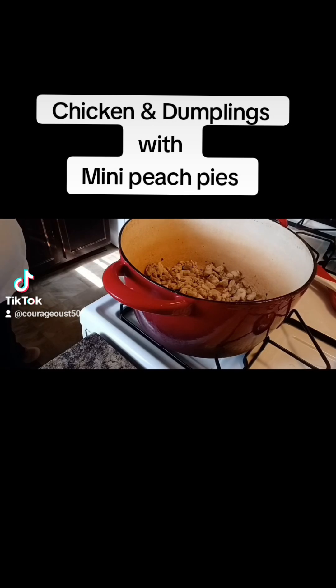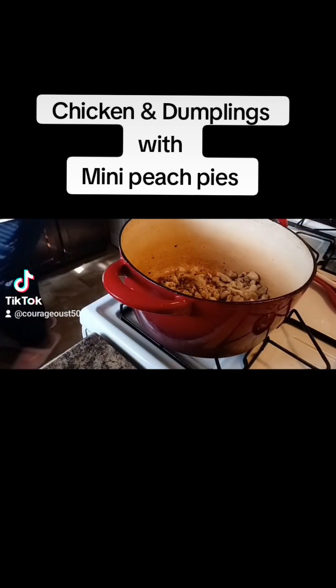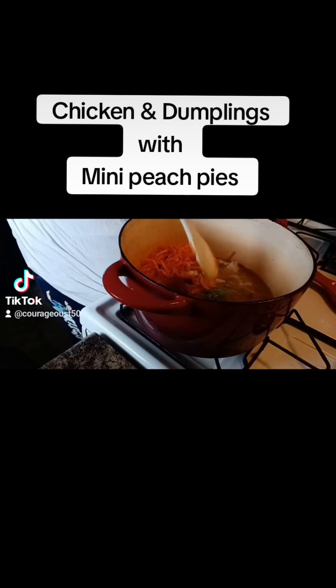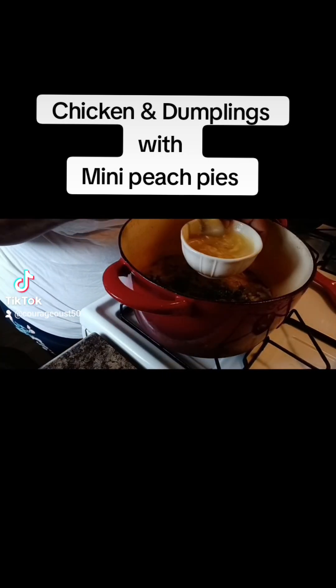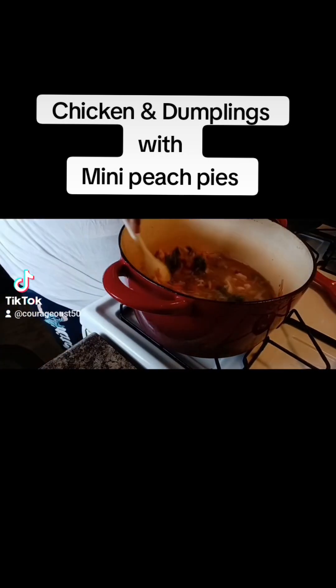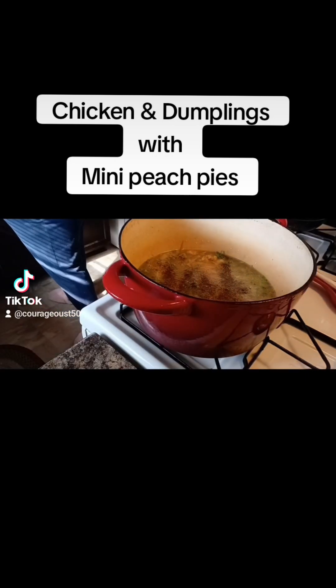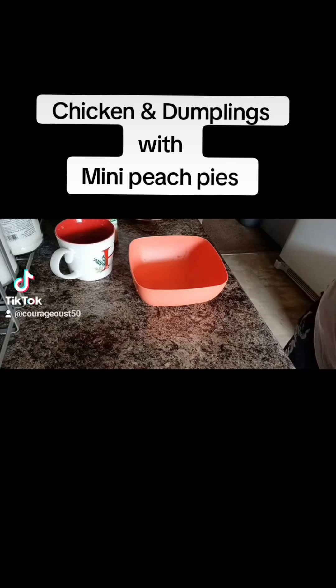We're going to brown this chicken up in my Dutch pot. As we brown this chicken up, I'm getting the chicken broth. I put four cups of chicken broth inside the pot and then my vegetables, with a little bit of that parsley, some more chicken broth, black pepper, Himalayan salt — just a dash — and a dash of onion powder.